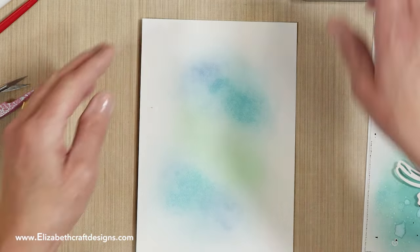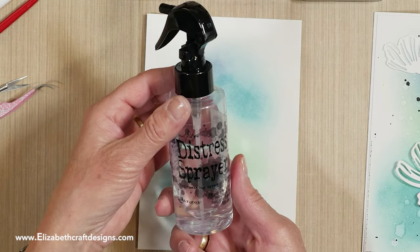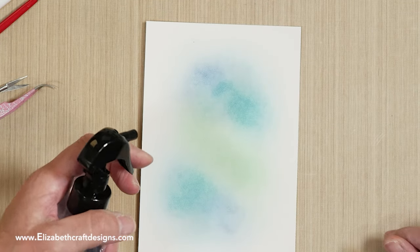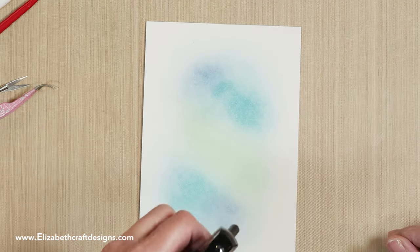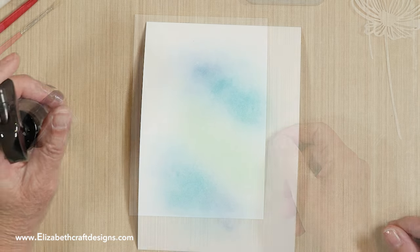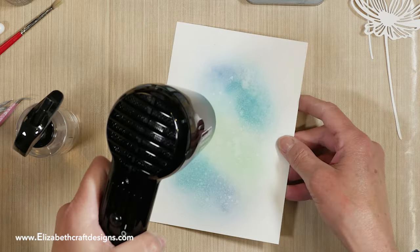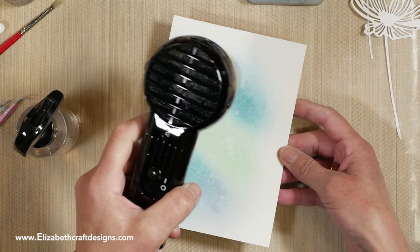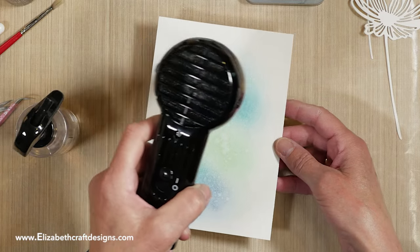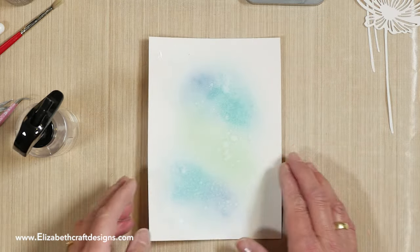With the oxides you can always play, so it's always going to be fine. If you're not happy, you can do it again. Then I'm going to take the distress sprayer — I really like it because it just sprays beautifully. I'm going to spray my card and then use my heat tool. You can already see the oxides doing their work. You can also let it air dry — it just does it by itself.